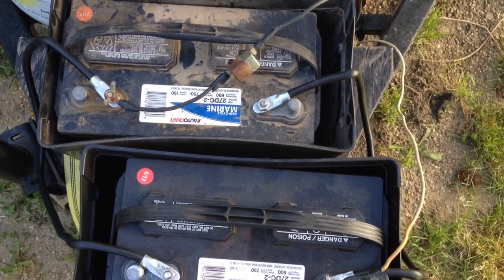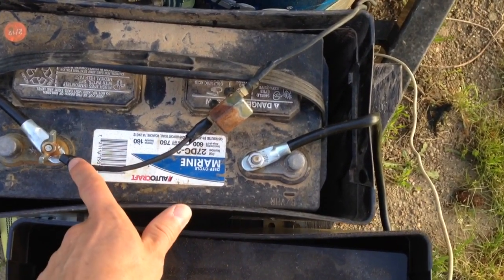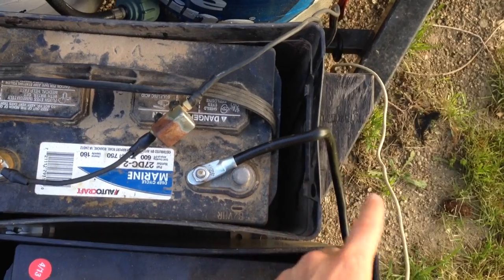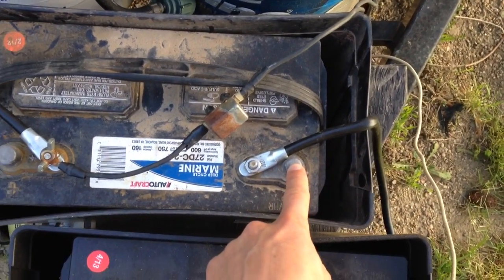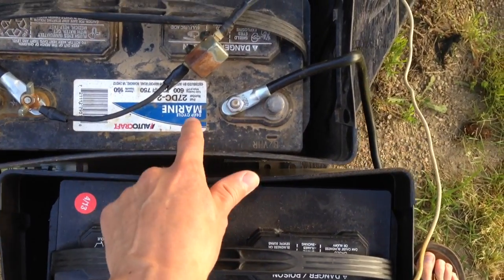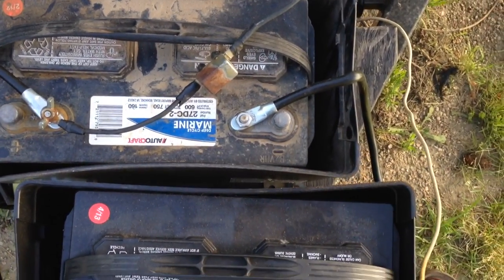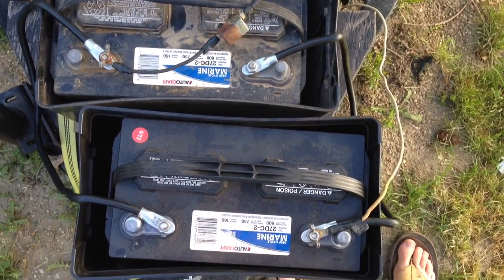It would still work if you connected the positive from the camper to the positive on one battery, and the negative from the camper to the negative of that same battery. But then you're kind of pulling juice from that one battery over and into the camper. With this setup, it just treats it as one big battery.